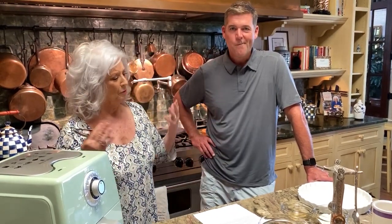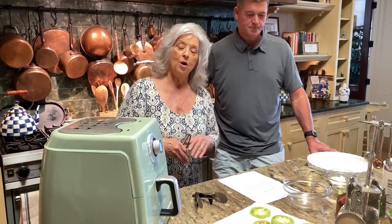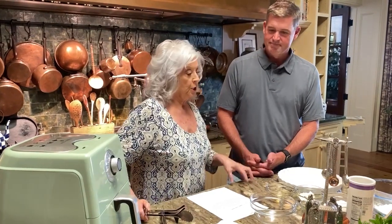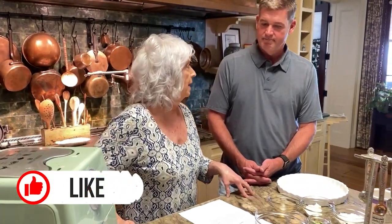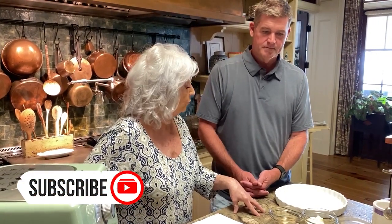We don't get to do it as often with these crazy, crazy times in our life. We're all having to be so careful. But hopefully these quarantine shows bring y'all a little pleasure. So son, we are gonna show everybody how we do our fried green tomatoes at all of our Family Kitchen restaurants and the Lady and Sons.